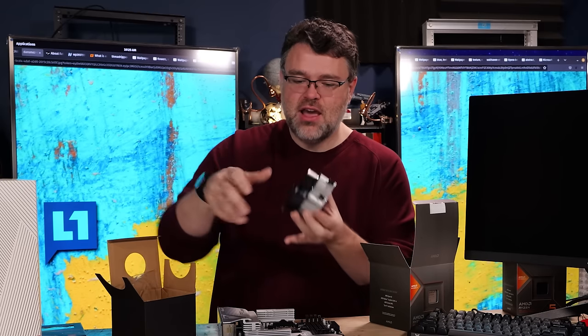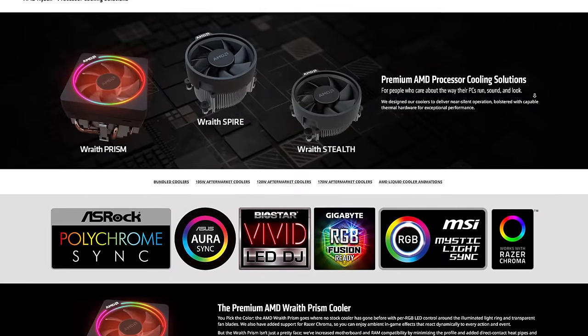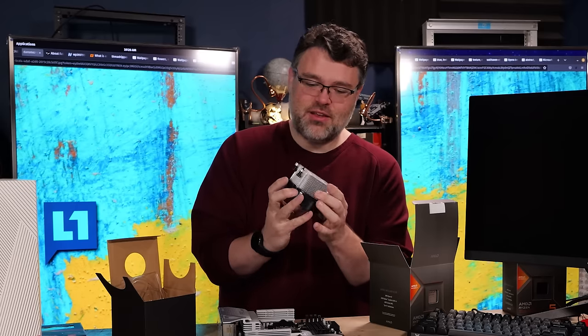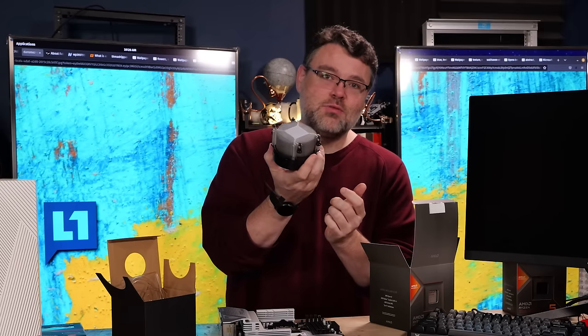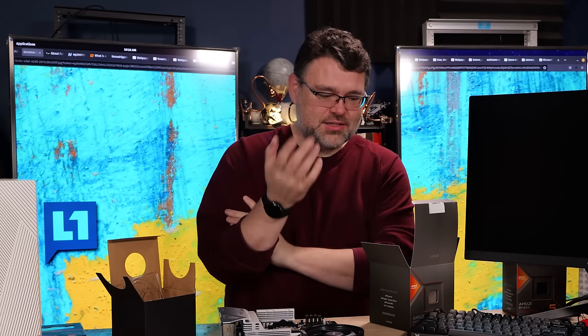This isn't even the really nice cooler. I kind of figured this might be the Wraith, but I read the press release and it wasn't really in there. I would have liked to have seen the Wraith Prism cooler because that is a cool cooler, but this cooler will get the job done - it's just a thicker version.